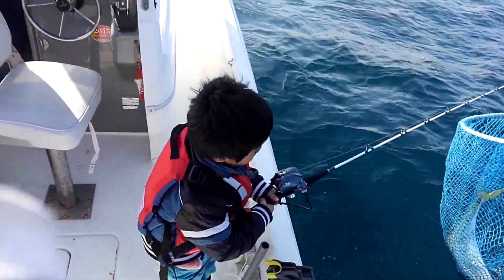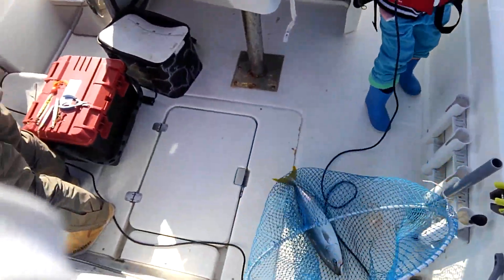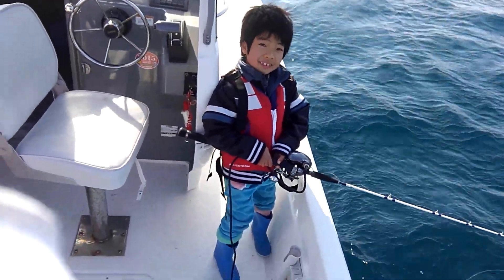Right, right. Back, back! So... Yeah! It's easy to do. Yeah, that's it!